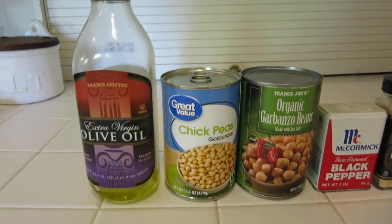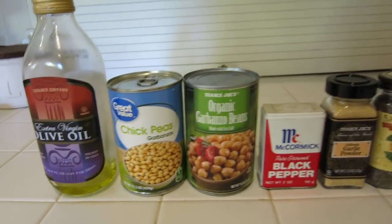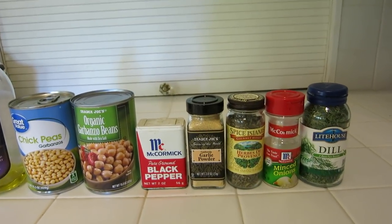So the first snack I'm going to make is roasted chickpeas, and this is probably the easiest and the yummiest healthy snack in my opinion. For this you need olive oil, chickpeas, and whatever spices you want to use.